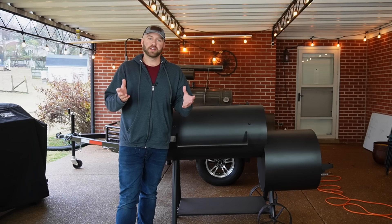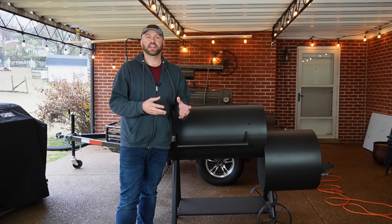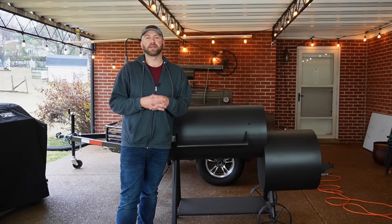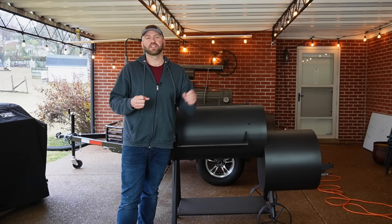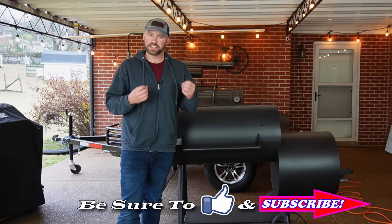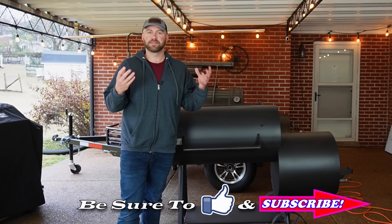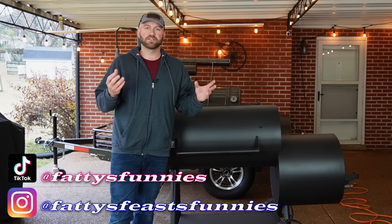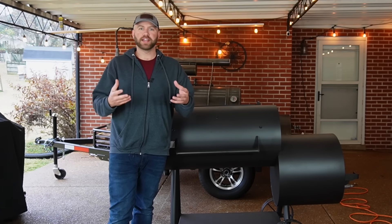So as most of you know, when I left Connecticut to move down here to Nashville, I unfortunately had to get rid of my pride and joy, my baby, my first smoker ever, the Old Country Brazos. And while that was very sad — I cried for nights on end — there were two reasons for that. First of all, I didn't really have an easy way to move it down here.